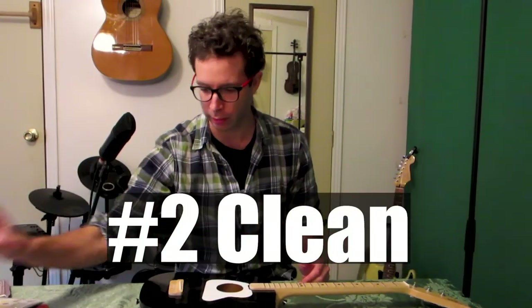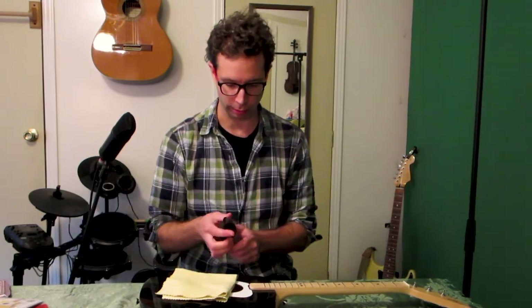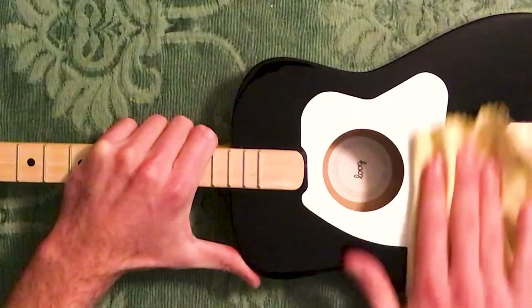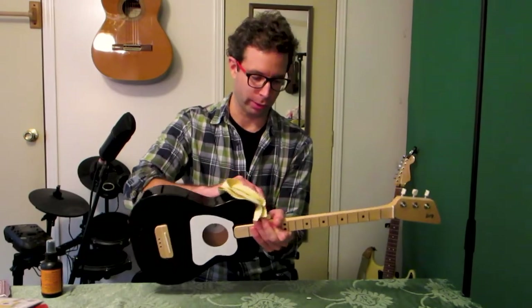The next thing I like to do is use a little bit of guitar polish and a microfiber cloth to clean things up. Polish just keeps the finish lasting longer and it makes it sparkle and look really nice — totally unnecessary though.